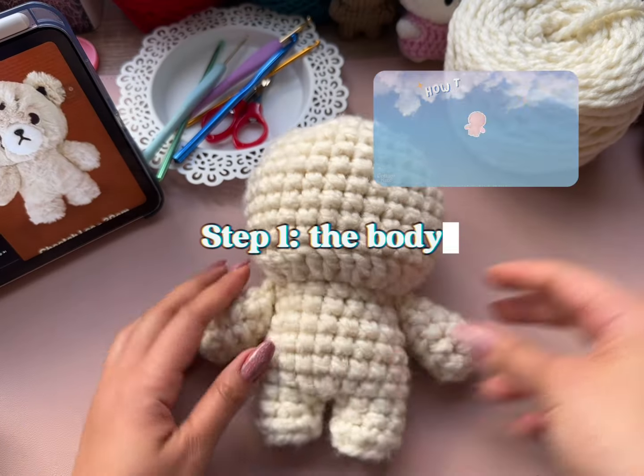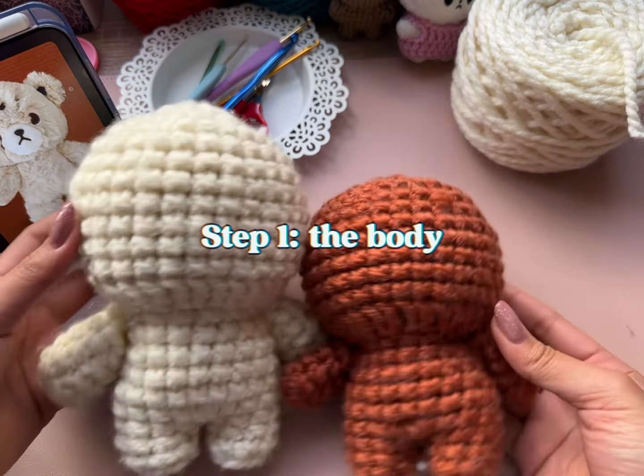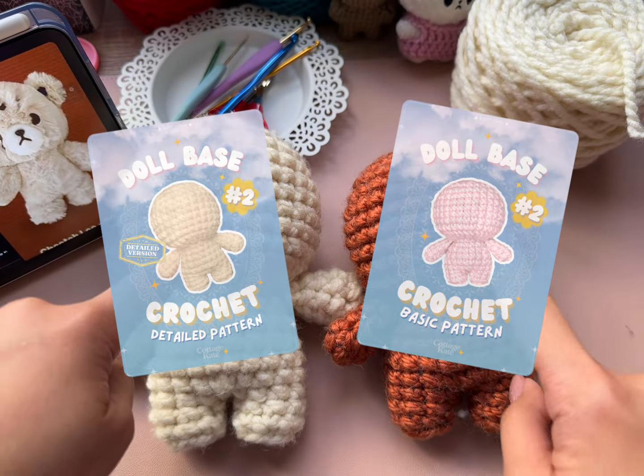Step 1: follow the pattern for doll base number 2 to crochet the body. I used number 5 chunky yarn and a 6.5mm hook. Check out the PDF patterns linked in the description below.